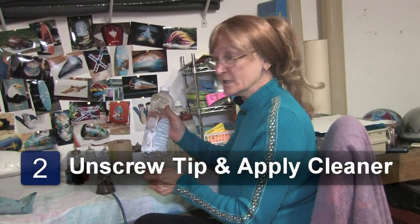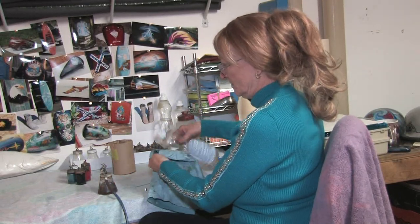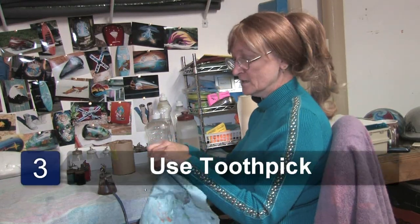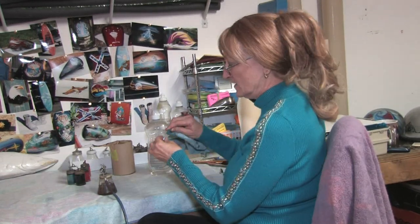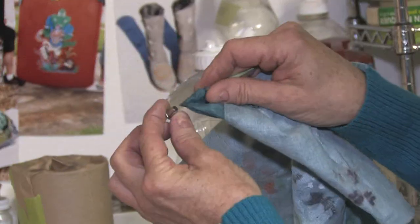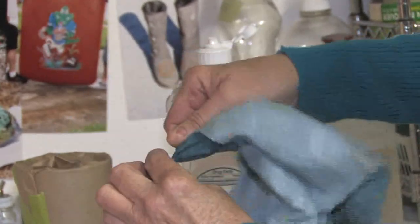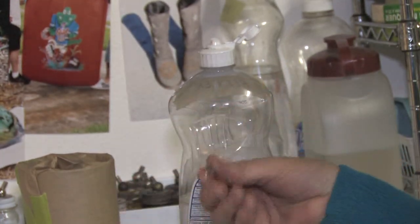Next, take some cleaner and put a little bit on a rag so that it's wet. I use a toothpick because you do not want to scratch the tip — otherwise it ruins the flow of your paint and it will not do what you want. Take the rag with a toothpick, just wipe it inside like that. Put the toothpick with the rag and the cleaner in the point, wipe it out, make sure all the paint is clean, and screw it back on.